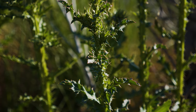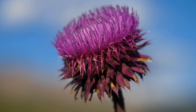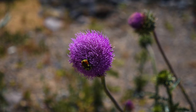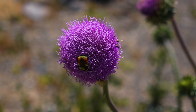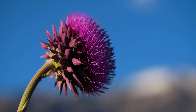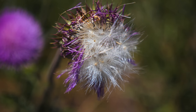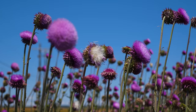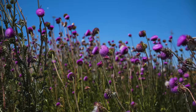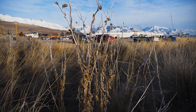Stem leaves are alternately arranged, smaller than rosette leaves, and lightly clasp the stem. Flowering occurs from May to August. Flower heads are up to 3 inches in diameter, often nodding, and are solitary at the ends of stems and branches. What appears to be one flower is actually a flower head containing 100 to 1,000 magenta florets. Bracts at the base of the flower head are wide, triangular, and end in small spines, and are purple at maturity. Flower heads can produce an average of 250 straw-colored seeds, each with a tuft of silky hairs at their tip that are readily carried by wind and water. A mature plant may produce several thousand seeds annually. Some seeds remain viable for over 20 years if buried sufficiently deep, though most germinate within three. Plants typically die after setting seed.